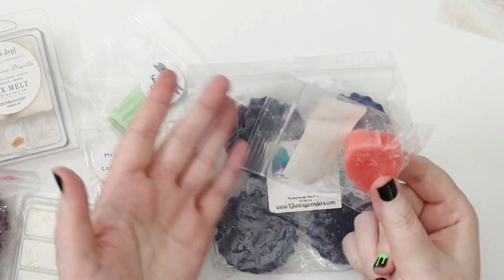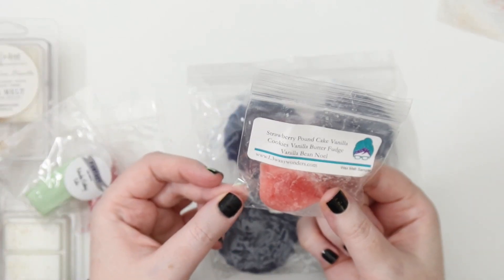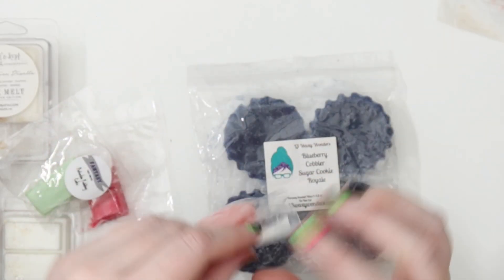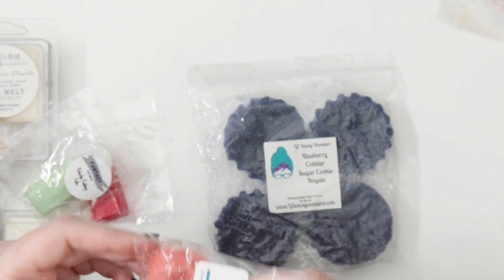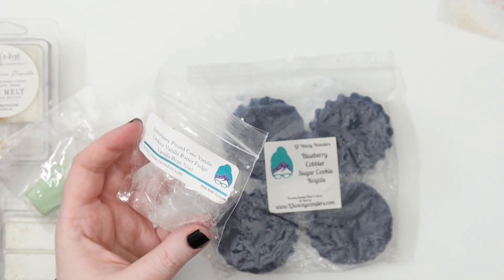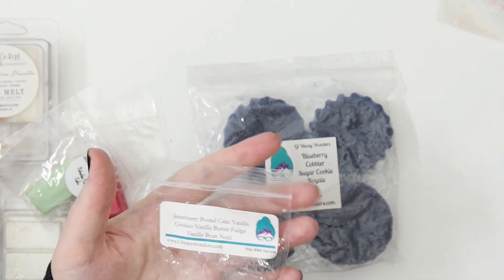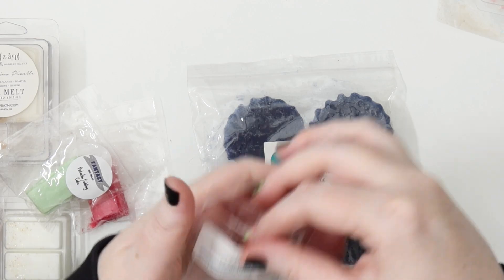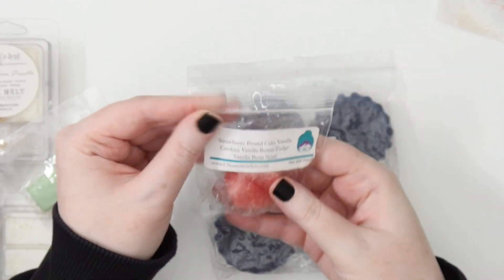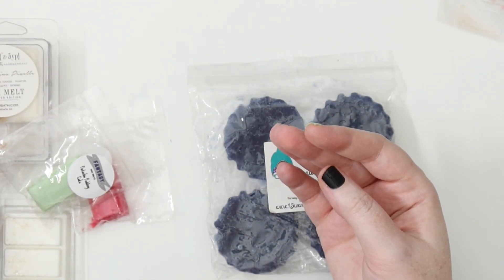We have two L3s. A little freebie — strawberry pound cake, vanilla cookies, vanilla butter fudge, and vanilla bean noel. I'm just curious to see how this goes together on warm. At the moment it smells very vanilla-y but I want to see how that strawberry pound cake might come out. Just a fun little day melt.